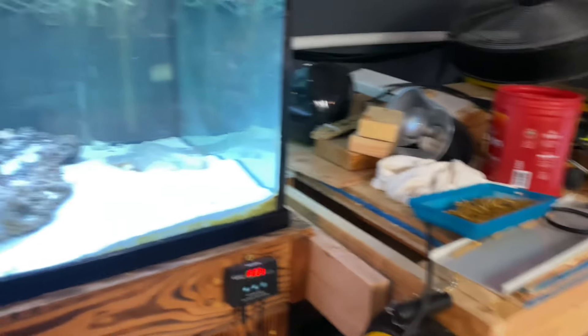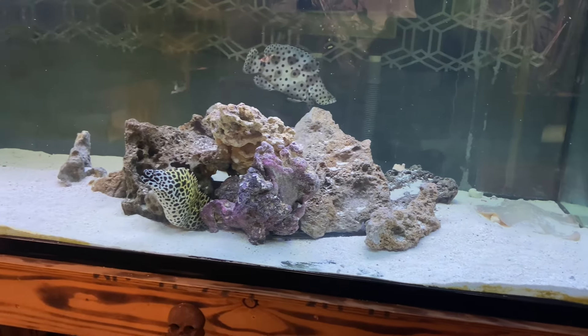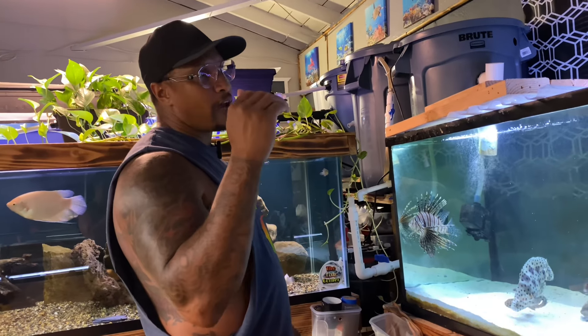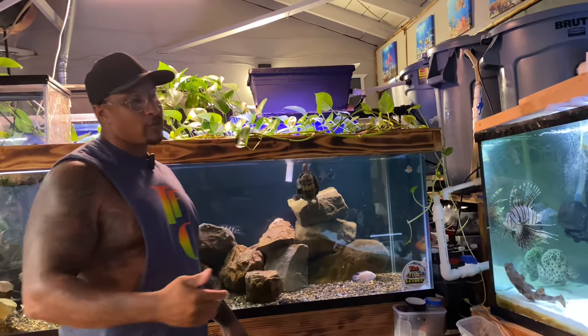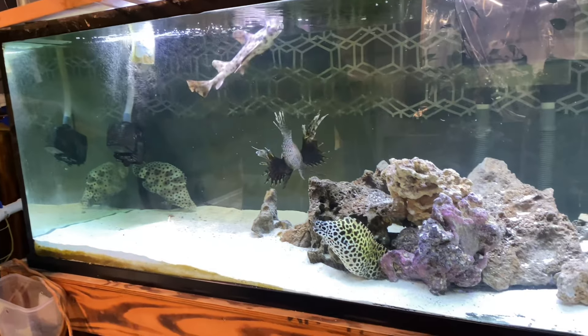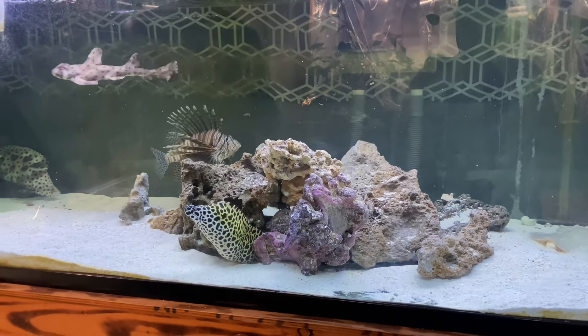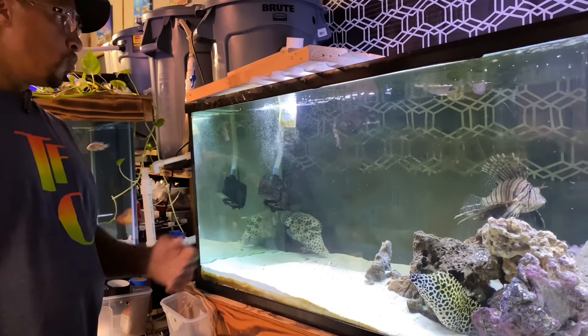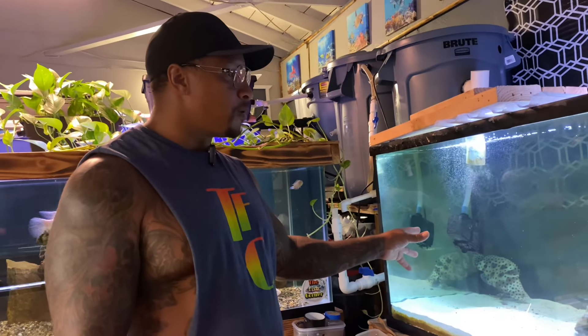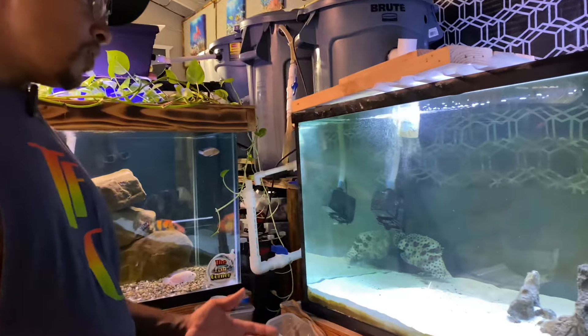We're going to be upgrading this aquarium. That stand over there is the other side of what will be a plywood aquarium. I just finished building that stand a little while ago. I'm going to move the 225 over to that stand and then build out a 12 foot by 4 foot by 3.5 foot aquarium — roughly about 1,300 gallons. The blue line grouper was in here and was trying to pick on the horn shark, so he got moved out.